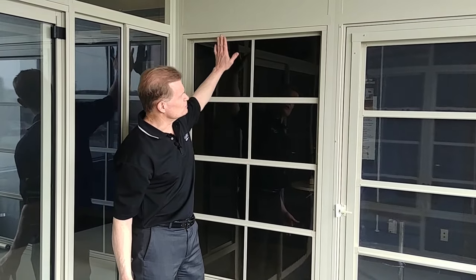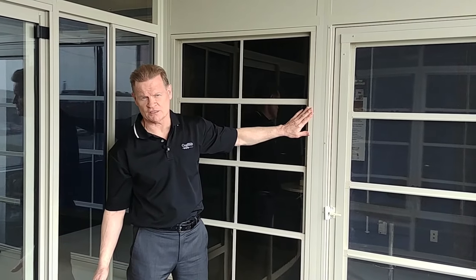I should also mention they are beautifully color matched in all of our standard colors. We'd like you to come see Craft Built, see our showrooms — all three of them — and come see our new four-track stacking windows. Thanks for watching.